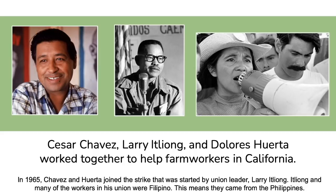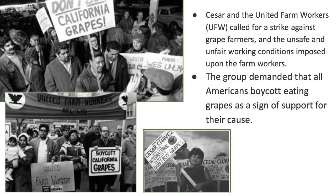Cesar Chavez, Larry Itliong, and Dolores Huerta worked together to help farm workers in California. In 1965, Chavez and Huerta joined the strike started by union leader Larry Itliong. Itliong and many workers in his union were Filipino — from the Philippines. Cesar and the United Farm Workers called for a strike against grape farmers over unsafe and unfair working conditions. The group demanded that all Americans boycott eating grapes as a sign of support. If you boycott something, you don't purchase that item or go to stores that sell it.